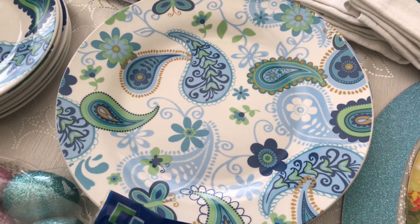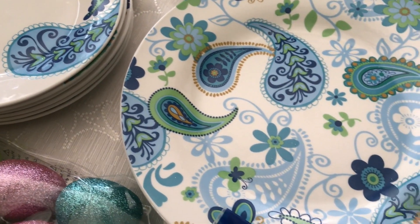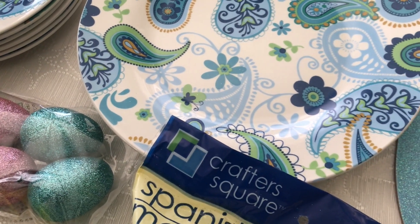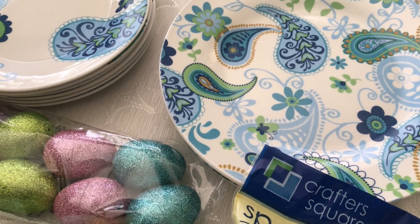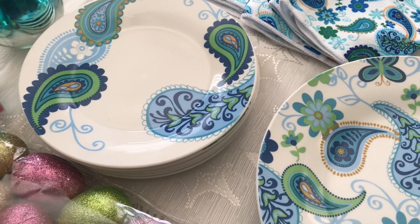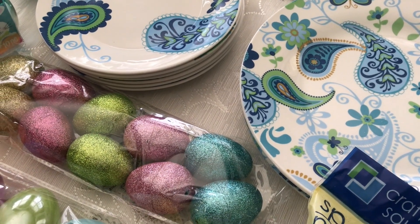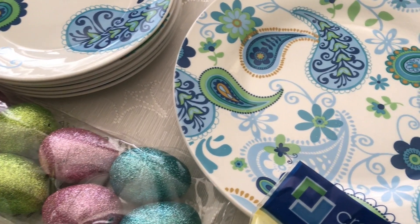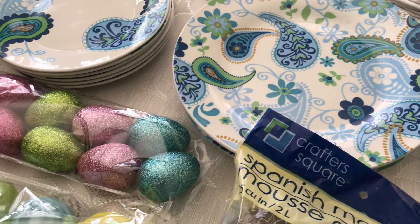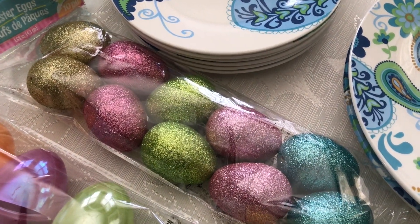It was funny because the cashier was really trying his best — he was being a real salesman. He kept saying you can get this, put the salad plate with that, and he was trying to sell the glasses and the mats and all this stuff. I told him, you're good, but I'm not in here to buy the whole store. He said 'oh come on, it's just a dollar,' and I said well then you buy it and give it to me free. I know what I'm in here for.